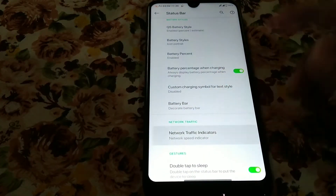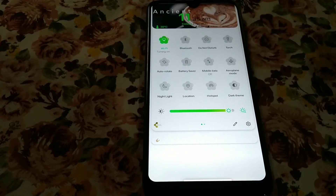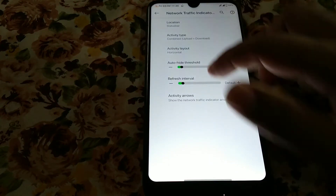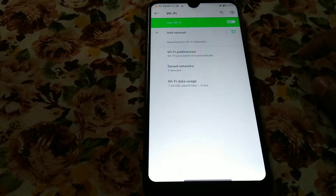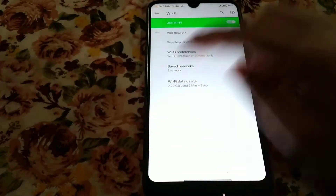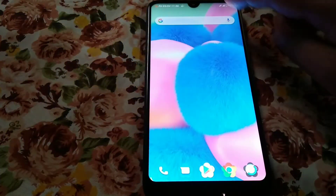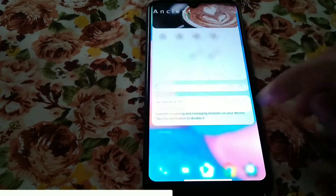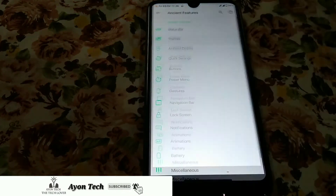There's a QS battery representation option and a battery bar. There's also a network traffic indicator — let me show you. Wi-Fi, Bluetooth, mobile data — everything is working, no problem. Sorry, no Wi-Fi is available right now, so I'm unable to show you the network traffic, but you will get that option. Moving on to the theme.